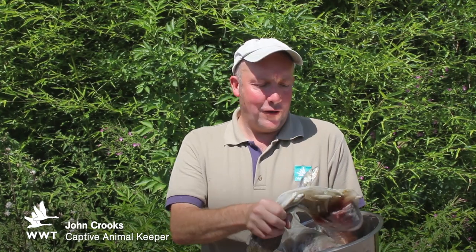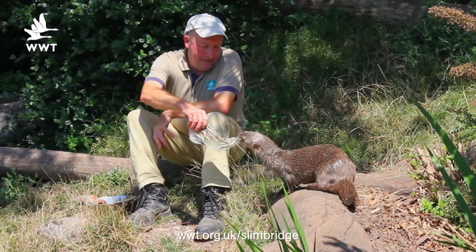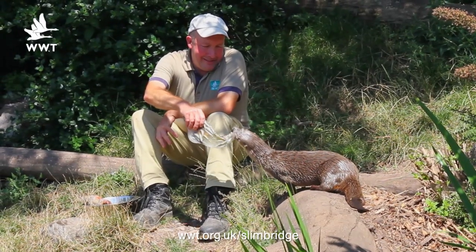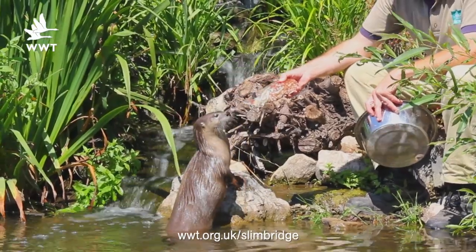It's a selection of fish that we freeze up for the otters, and we might as well make it look fish-shaped. It's nice ice-solid for this hot weather to cool them down. It also helps the teeth as it's nice and chilly and gritty to give them a clean and polish.